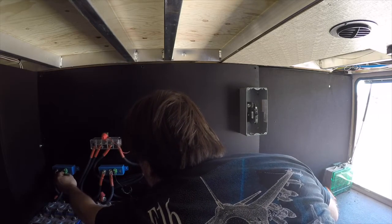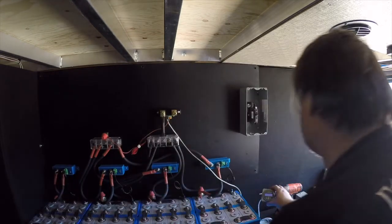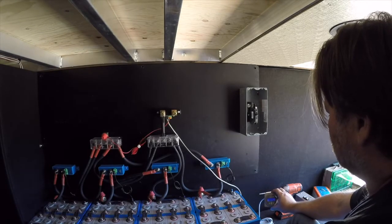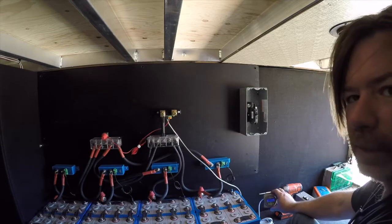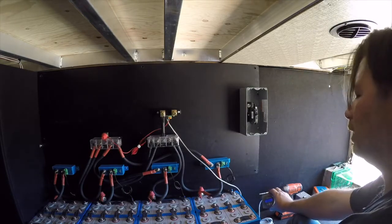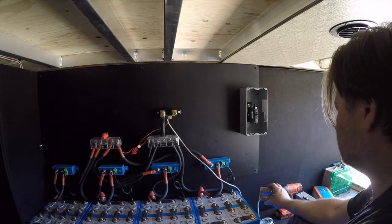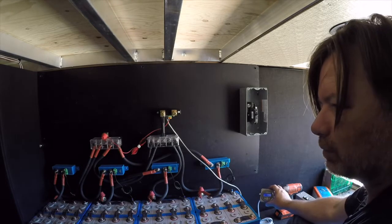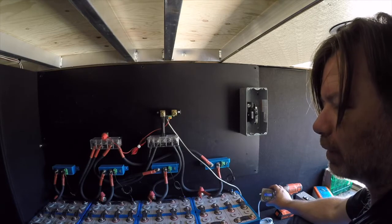For any good battery monitor for lithium, you want to measure based on amps in and amps out — so using a battery monitor. Voltage is 26.55.